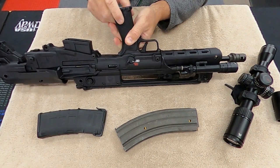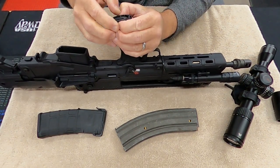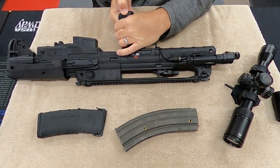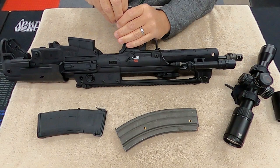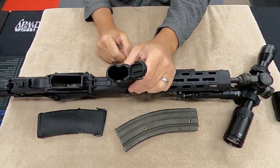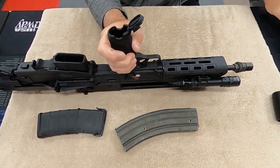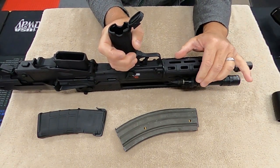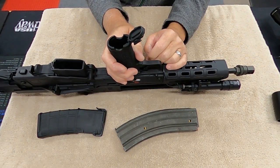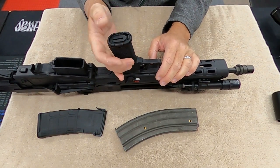It also came with this Magpul-style compartment. You can pop that open and I'm going to put a couple of batteries in there — two of the 123 batteries, which are for my flashlight. I'm going to put a couple of batteries in there with a little foam so they don't rattle around. Kind of a nice feature right out of the box.